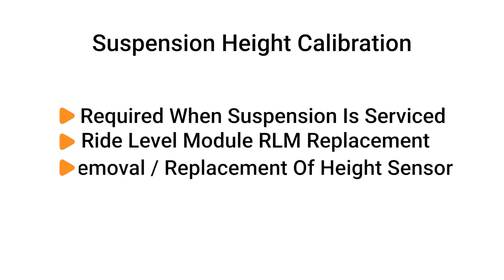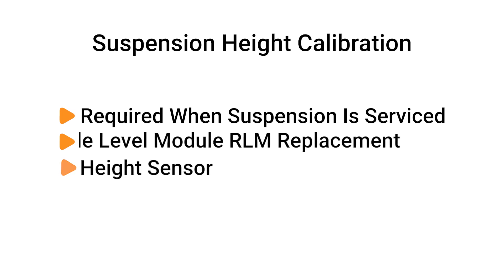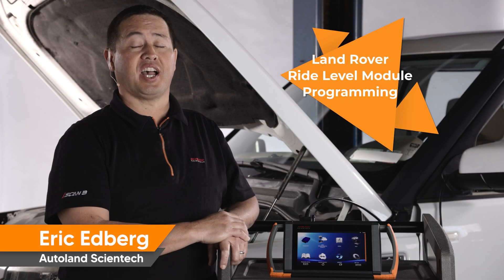A suspension height calibration is only required when replacing the Ride Level Control Module (RLM), removing or replacing a height sensor, or replacing lower control arms. See our video on suspension height calibration.